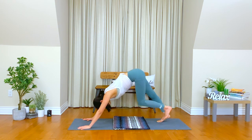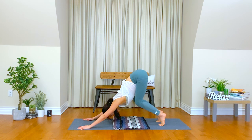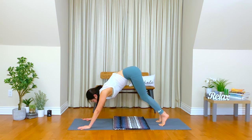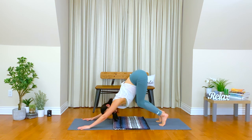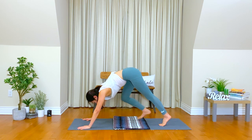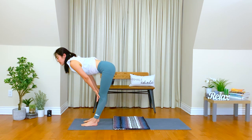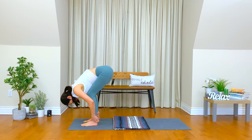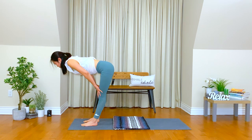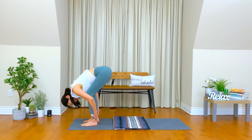Stretch your back. Take a deep inhale. Find your shape of down dog today. Exhale. Get slowly, walk your feet forward and find your top of the mat. Inhale, lengthen your spine. Exhale, bow down. Inhale, move your shoulders back, maybe you can look forward. Exhale, relax your shoulders, head heavily down.